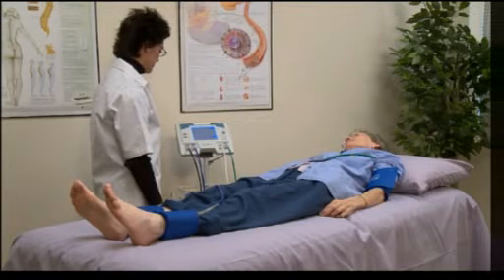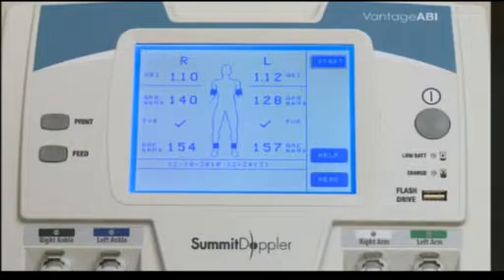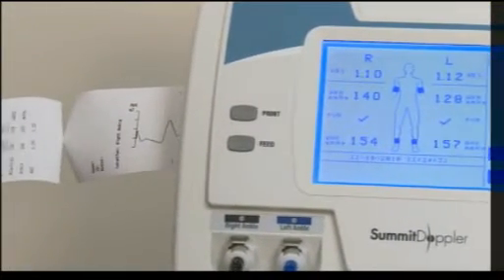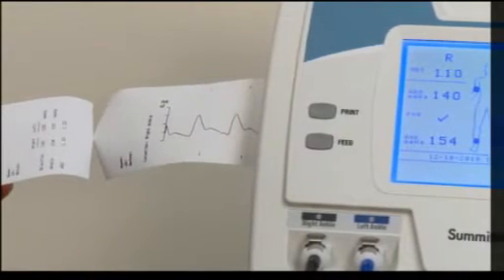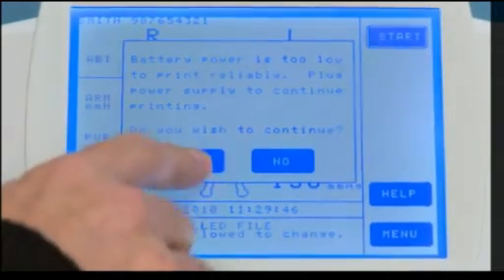After a few moments, the Vantage ABI will display the ABI results. At this point, the exam can either be printed or saved for printing or exporting at a later time. If the battery is too low for printing from the built-in printer, a pop-up warning will appear suggesting the system's power supply be plugged in to complete printing.